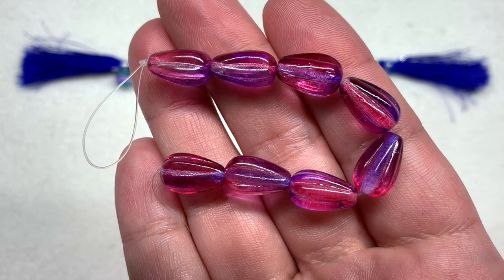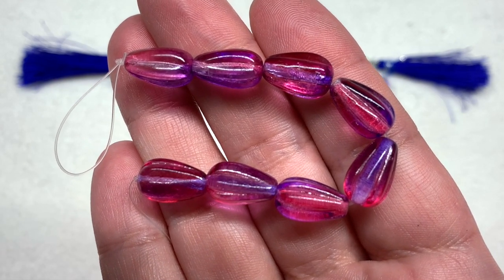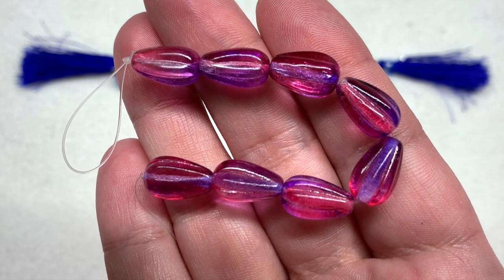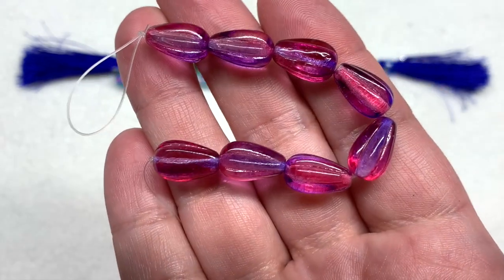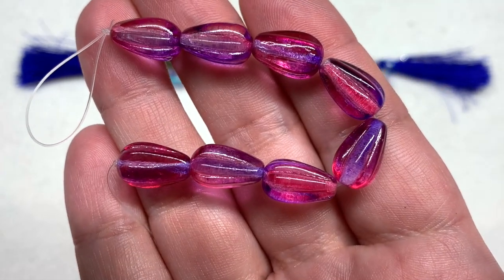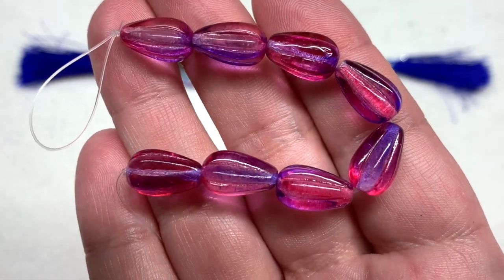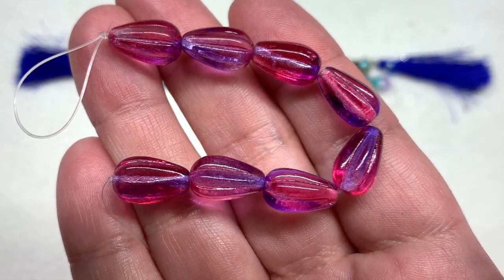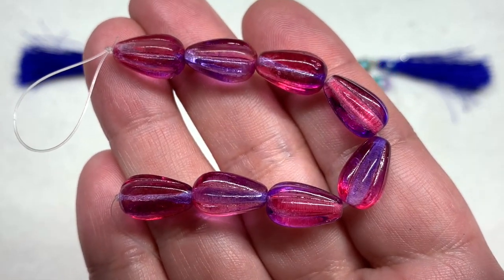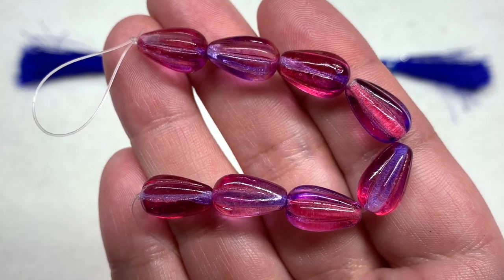Our third selection is another fun mix with the purple and fuchsia melon drop beads — eight pieces on this one in the eight by thirteen millimeter size. They've got that ribbed or textured exterior and also that shift between purple and fuchsia that happens on every single bead, so you're getting subtle variations of color while letting a lot of light shine through that colorful coating.